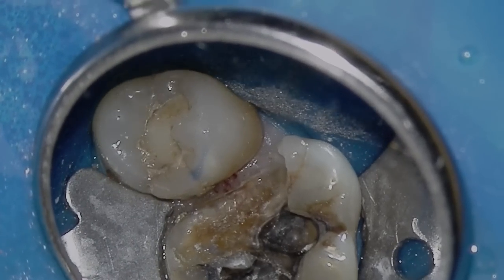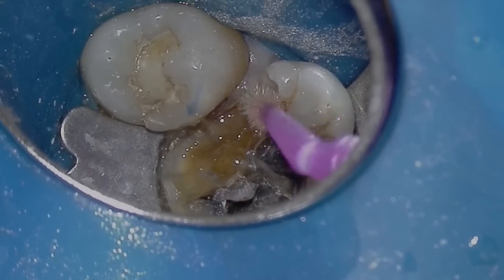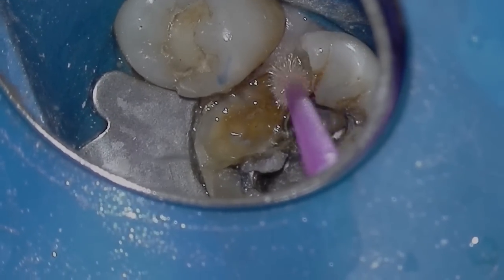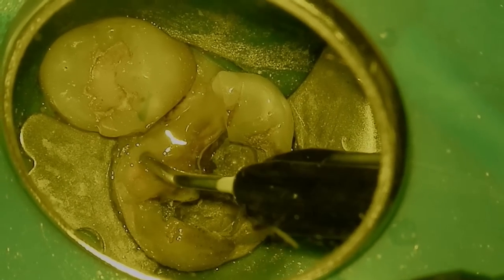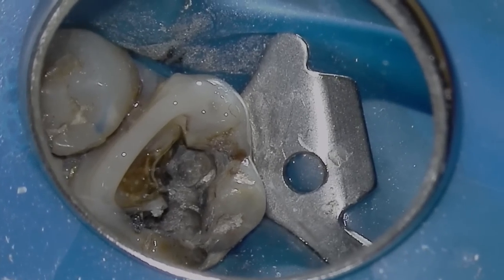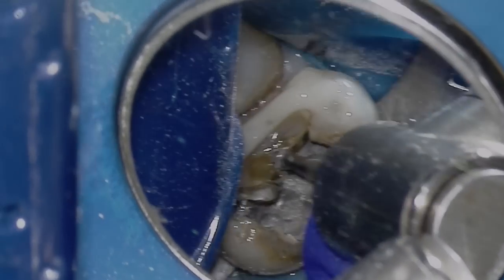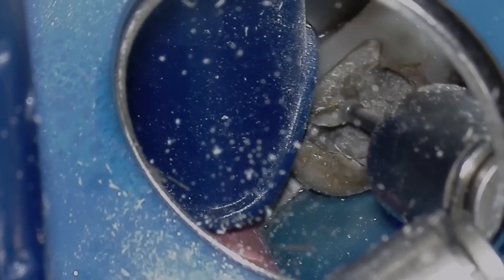We decided to quickly build up the tooth using a layering technique. This is one of those situations where even though the restoration is being removed, you think you should have taken the extra two minutes to put in a sectional or Tofflemire band to build it up quicker. But we're ready to start our endo access, and the reason I wanted to put that layering technique on there is to contain our irrigant.